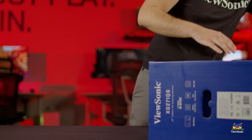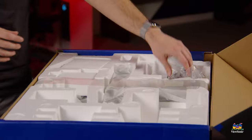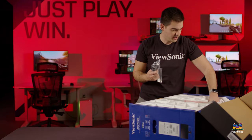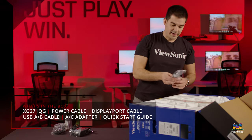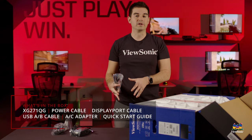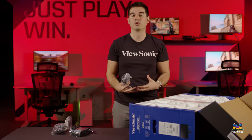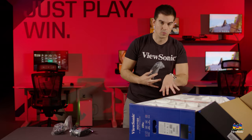One of the first things you get when you open up the box is the cables and accessories. First, we have a power cable with a companion power brick. We also have a USB upstream cable, which allows you to connect the monitor to your computer and provides additional ports for peripherals like keyboard and mouse that go on and off as the screen sleeps and wakes.